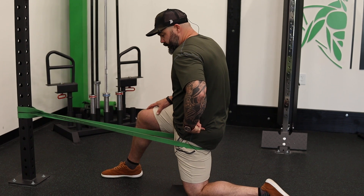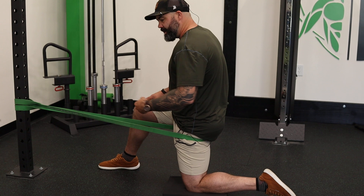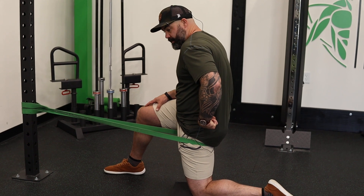Then you're going to turn off the glute. Notice my body position is not changing — we're not coming in and out of the stretch. We're always in the stretch: on for five, off for ten.